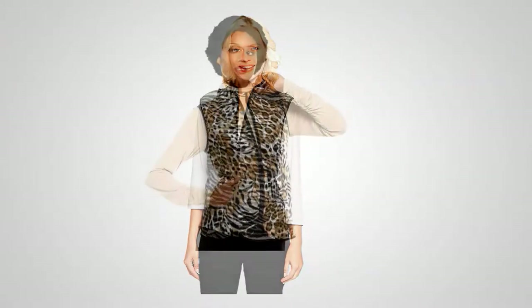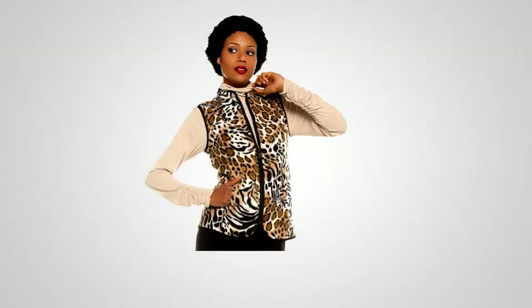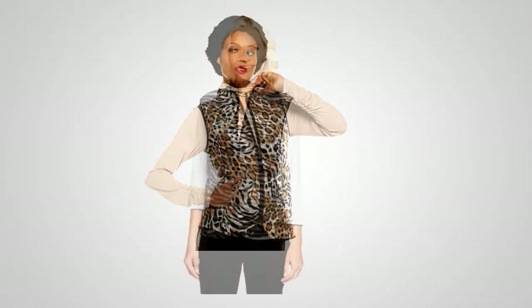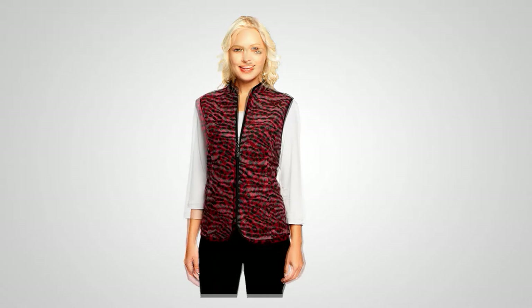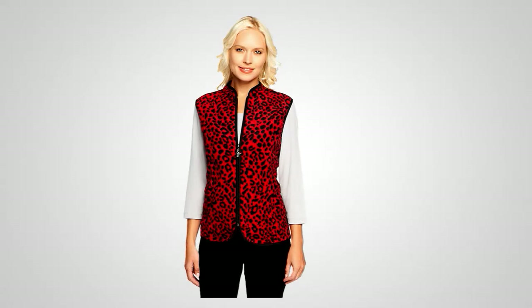That's 826-034-6 and it's the only day this year we're doing EasyPay. This is Susan's printed fleece zip front vest with pockets — on three payments of EasyPay, that's 8-2-2-0.